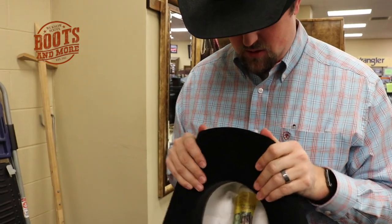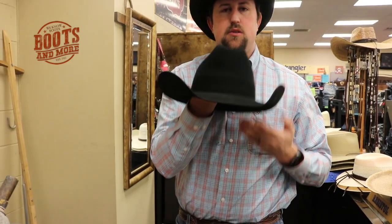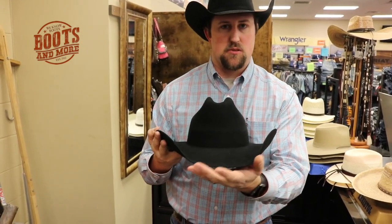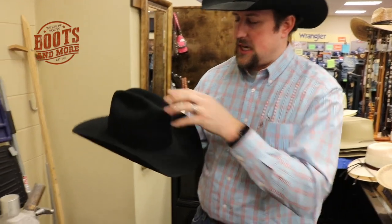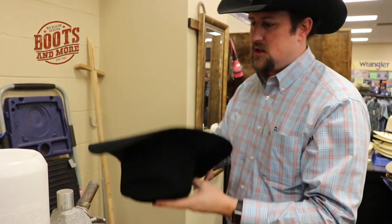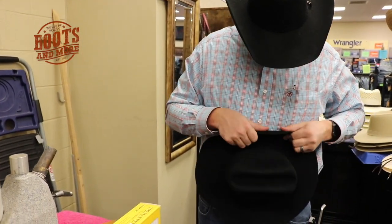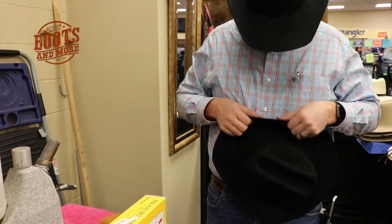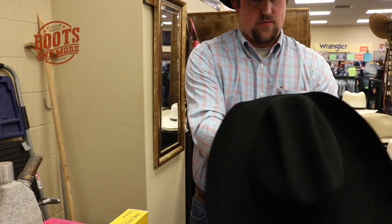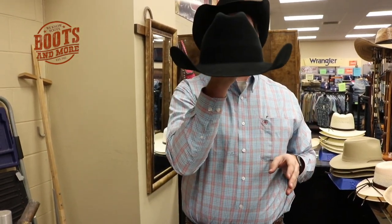Make sure this is smooth all the way across and balanced out. You can see we've got the front smoothed out — now we've got to get the brim straightened out a little bit. This side's got to come up just a little bit to match this side. We'll always start at the front and work our way back because you can always work on the sides a little easier than you can the front and back. And there we go, got it straightened out there.